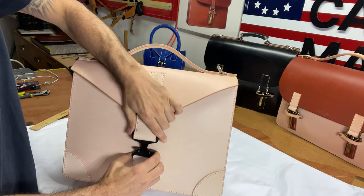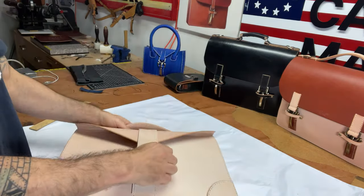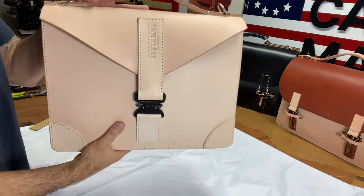Easy to open and close. You can over stuff the bag too, so it's really strong — if you over stuff it and you can get the lock in, it's easy to close.